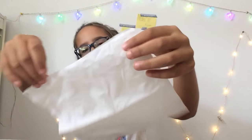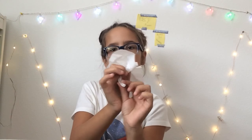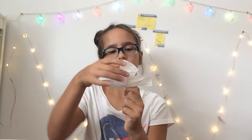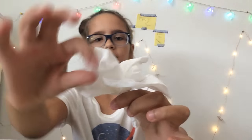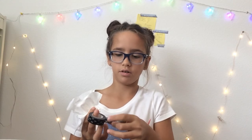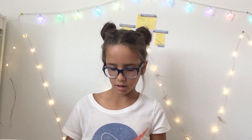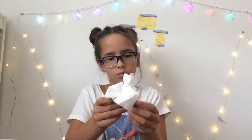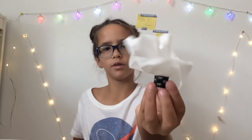First, you want to get your tissue and open it up — I got mine from the dollar store. You want to grab it from the center, hold it like this, and then twist the back. You can twist it as much as you want and you have your first flower! Make sure you have your tape ready — I'm using this cute bow tape, you can get it at any craft store like Michael's or Target. Wrap the tape around the bottom and you have your super cute flower.